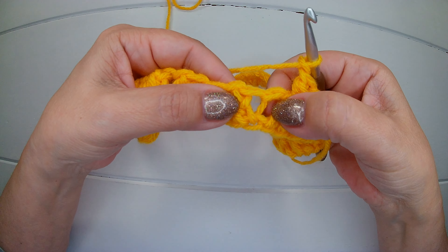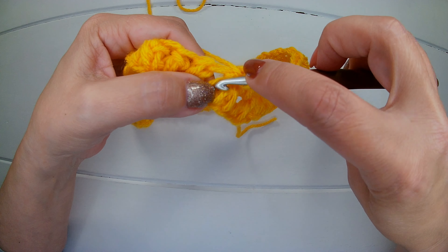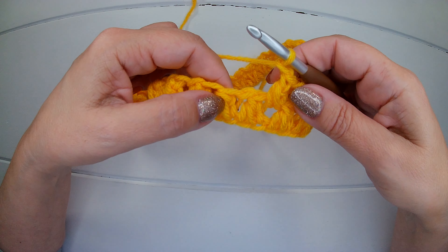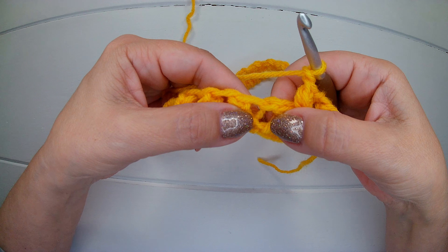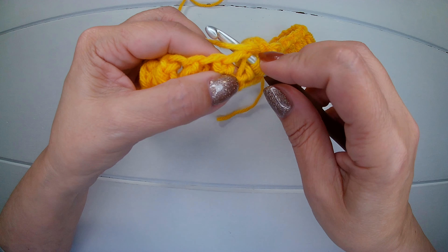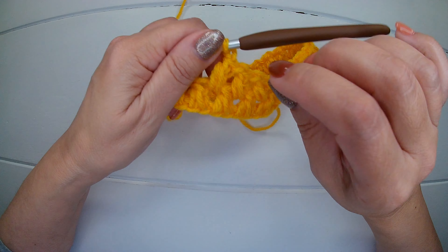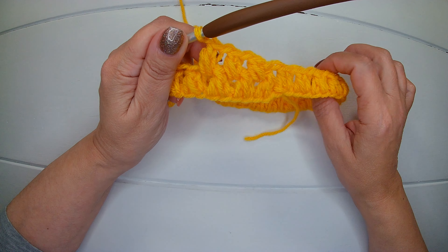We go into the first one, so insert your hook, pick up a loop, yarn over again in the same space. Yarn over, close three. Yarn over, close two. Chain one. Again we have the bar, we use the first space, we insert the hook, pick up a loop, yarn over, insert your hook again, pick up another loop, yarn over, close three, yarn over, close two, chain one. And that's all you need to do for this second round.